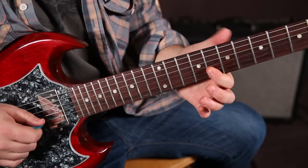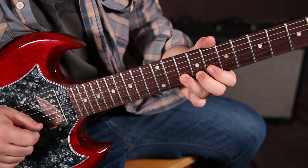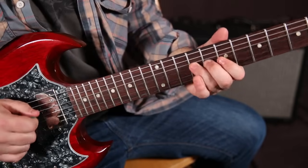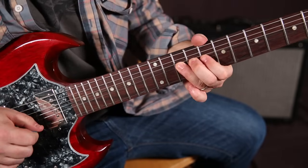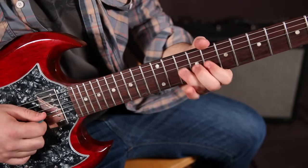Eight on the B, then ten on the B. So the B's different from the box. We hit it once, then bend it up a whole step and back.